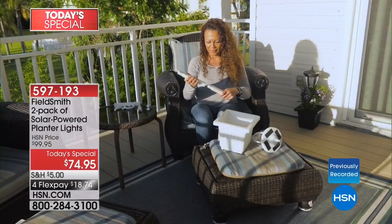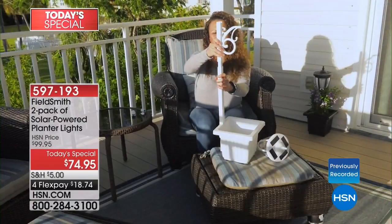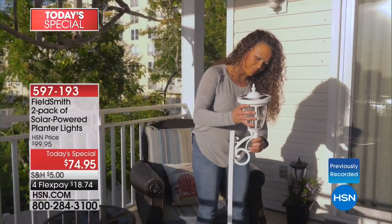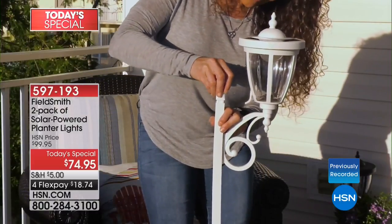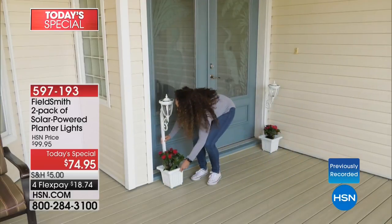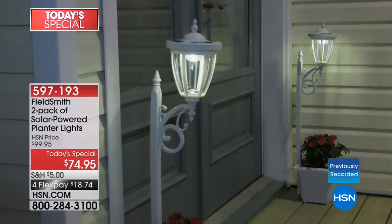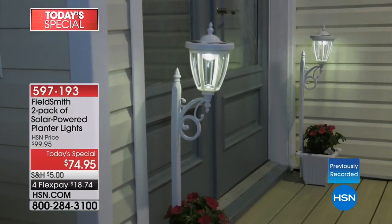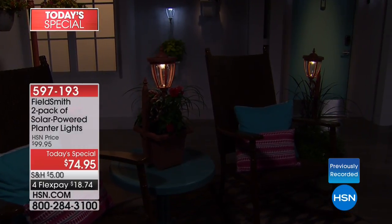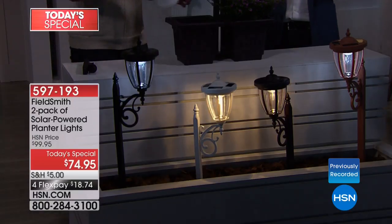It's easy to put together no matter how you want to use them — you just fit it together like a puzzle piece. So many times we had these big lanterns and everybody loved the romance, the elegance, the charm but didn't have the space. If you're in a condo in the city, as long as you have a little area that catches some sun, you can enjoy these. You can't find anything quite like this in stores — these are unique and exclusive to HSN.